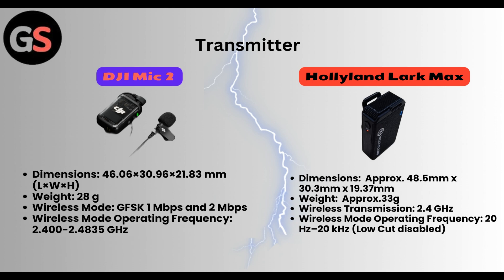Specifications on transmitter of DJI Mic 2. Dimensions are 46.06 x 30.96 x 21.83 mm (length, width, and height). Weight is 28 grams. Wireless mode: GFSK 1Mbps and 2Mbps. Wireless operating frequency is 2.400 to 2.4835 GHz.